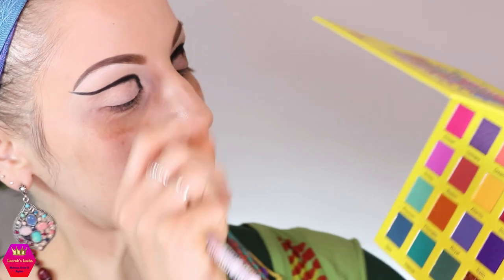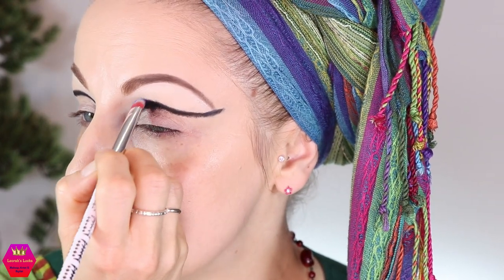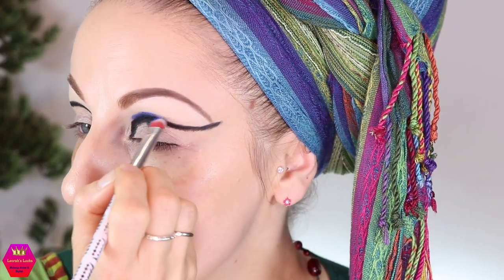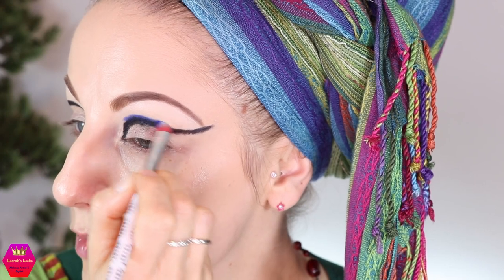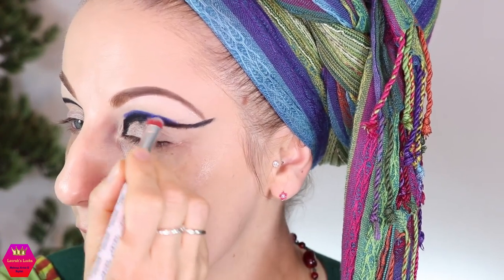Next I'm going to use the shade right above it, called Frosty — a super nice royal blue. I'm going to take this on a packing brush and just trace over the black, because I'm using the black only to create more depth so I can use the dark shimmers on my lid. That's the only reason I'm working with the black, because I really don't like to work with blacks.